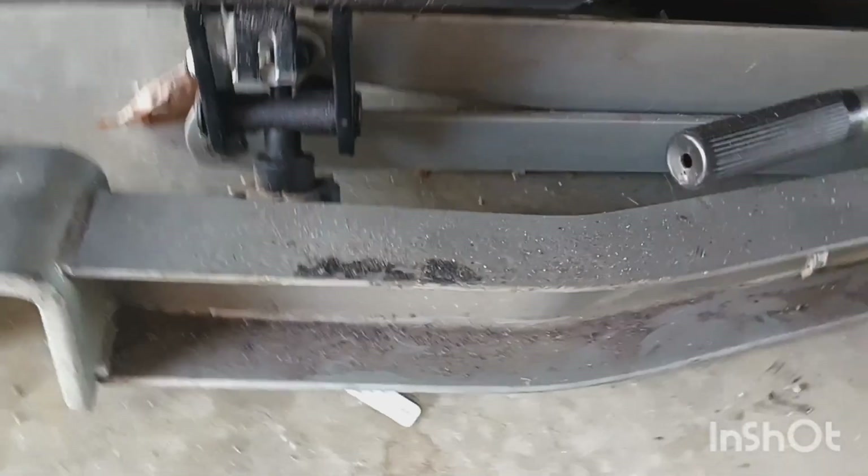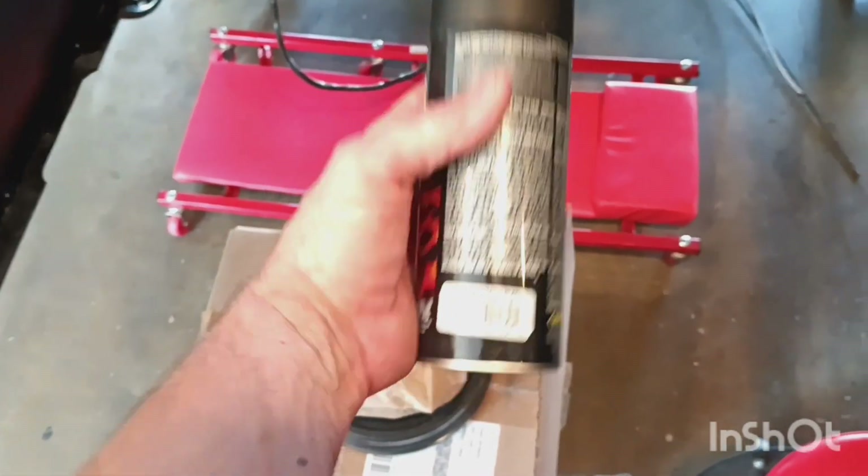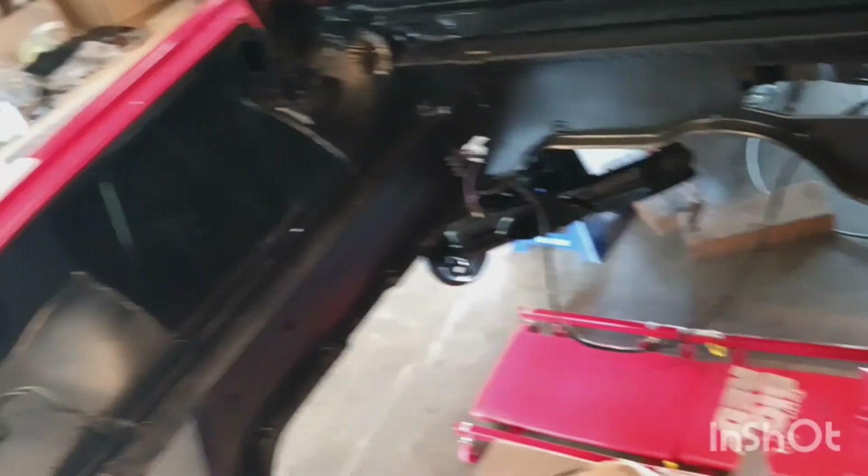Probably the biggest thing I did on day three is completely did the undercarriage in Por-15, 100%, and painted that on. Also the same day I did the engine bay using the VHT, and I used the satin black. I think that's the closest to the original color, although the original color of the engine bay on a 62 would be the same color as the car, but most of the time that's long gone. People have painted it several times over.